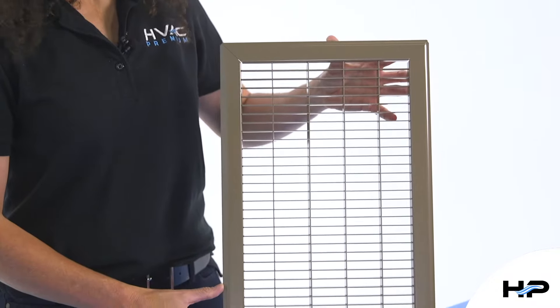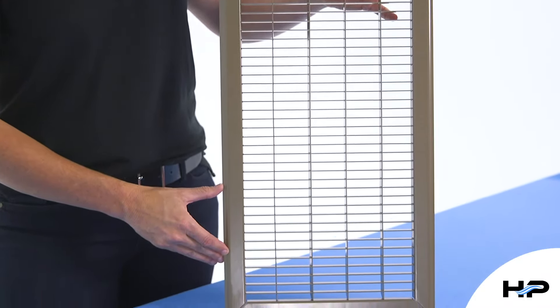With smooth edges and easy drop-in installation, the fixed blade air grill is a perfect choice that will stand the test of time.